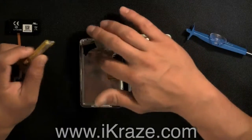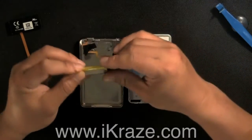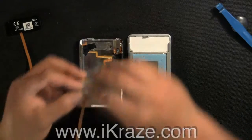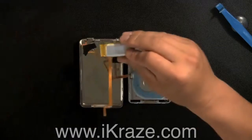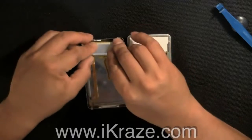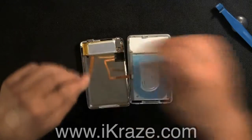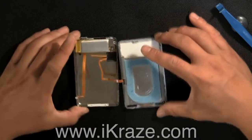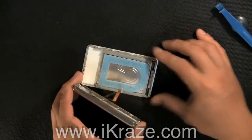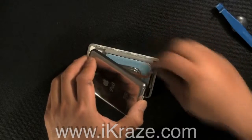Install the new battery. Fold both halves back together and place the battery cable in the connector clip.